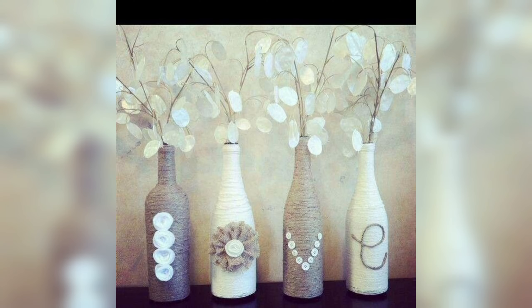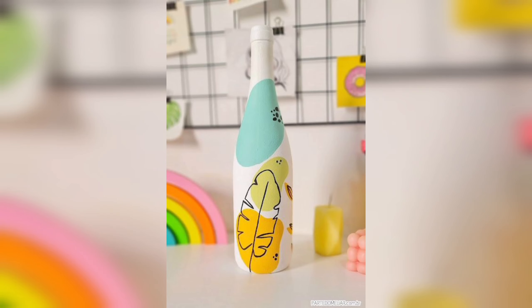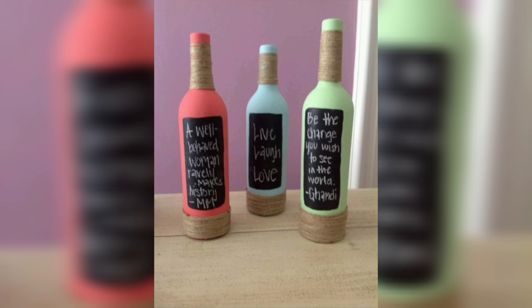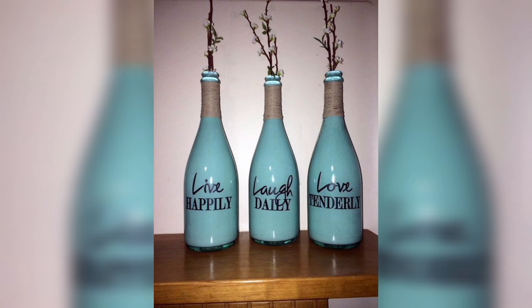Another way to decorate bottles is by using decoupage. This technique involves applying decorative paper or fabric to the surface of the bottle using a special glue, creating a textured, layered effect that can be customized to suit any style or occasion. You can use patterned tissue paper, colorful wrapping paper, or even old book pages to create unique designs. Adding embellishments is another way to decorate bottles.